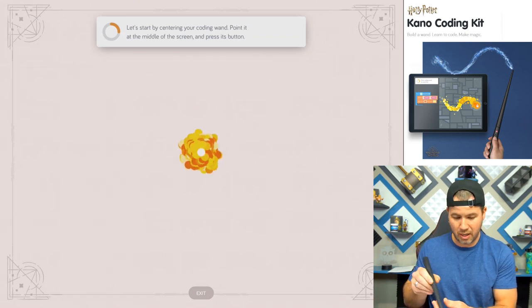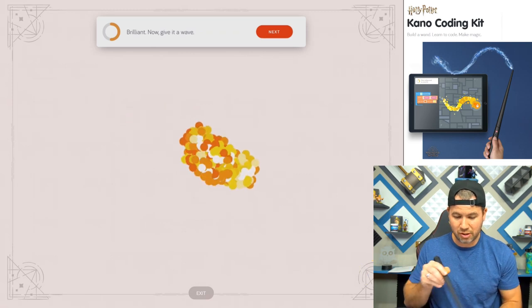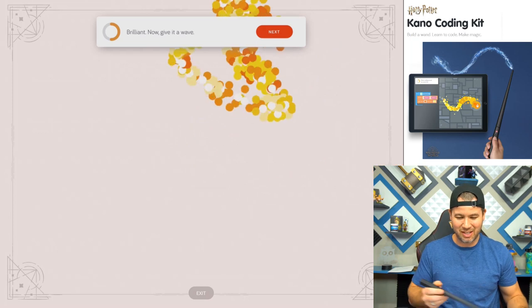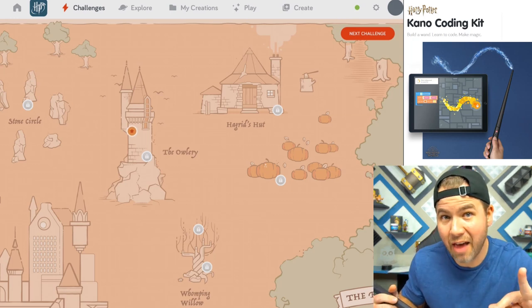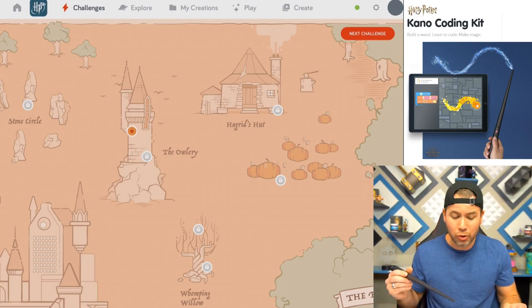It wants you to place it at the center of the screen and push the button. Now you can actually move the wand around in real life and it moves on screen, which is kind of fun. Obviously you can drag it anywhere you want. The very first challenge is aptly named the Owlery.